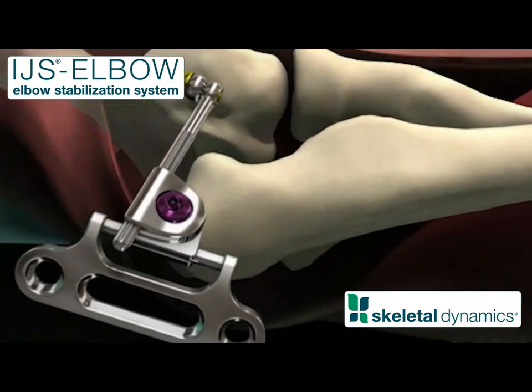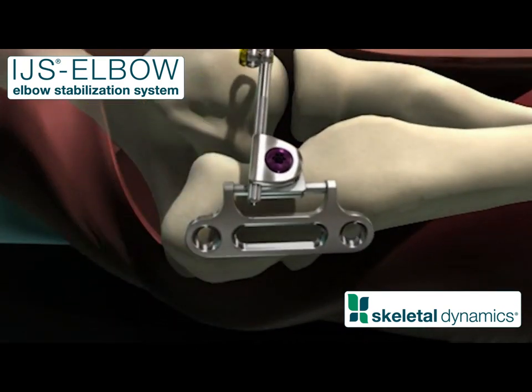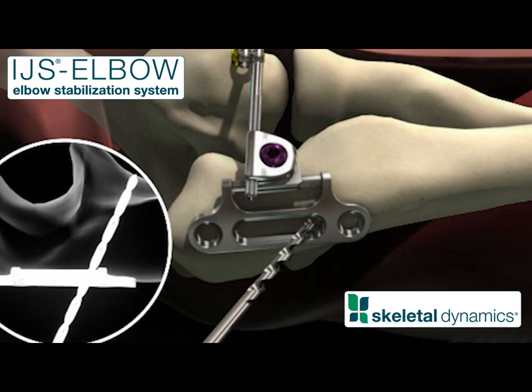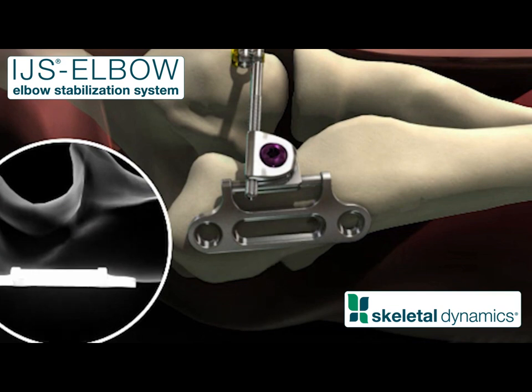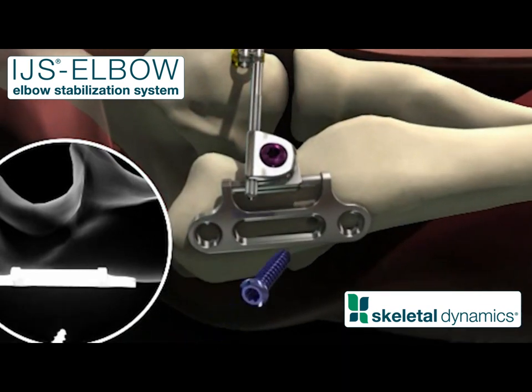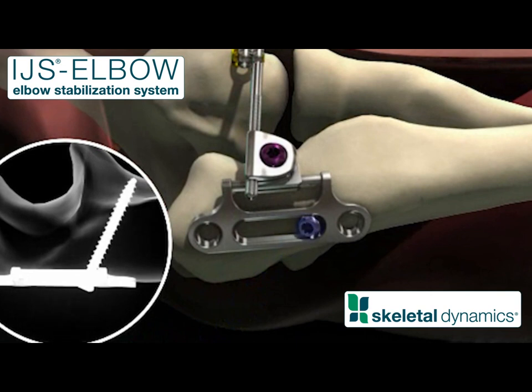Position the ulnar plate assembly on the posterior surface of the ulna just distal to the tip of the olecranon. Create a pilot hole through the sliding slot, angling towards the coronoid and away from the articular surface.